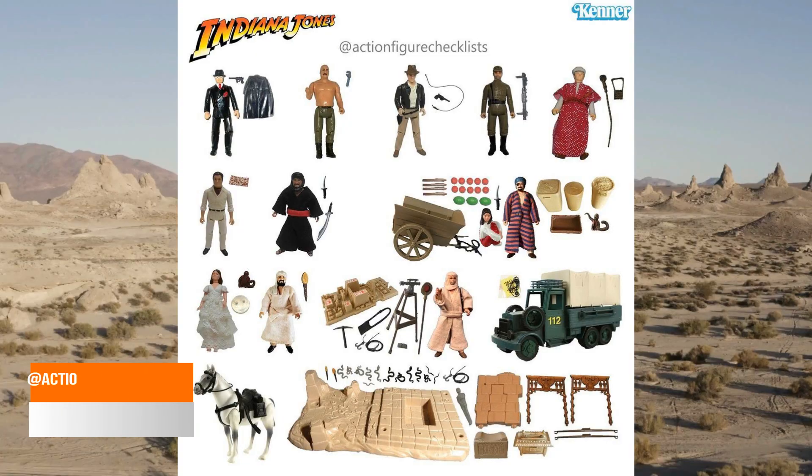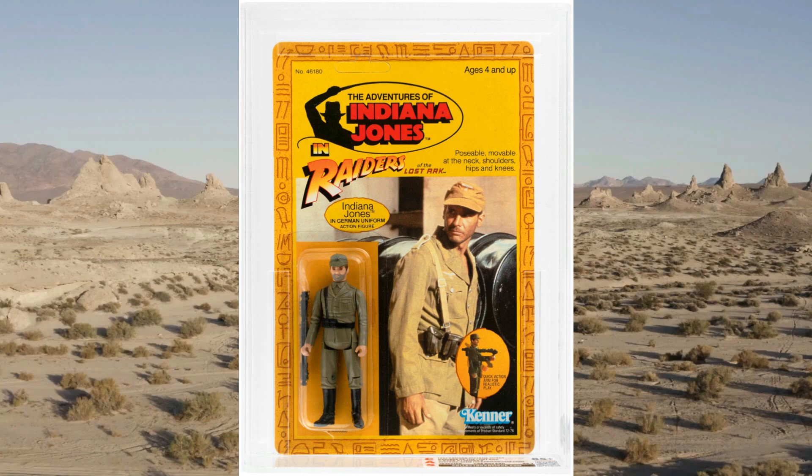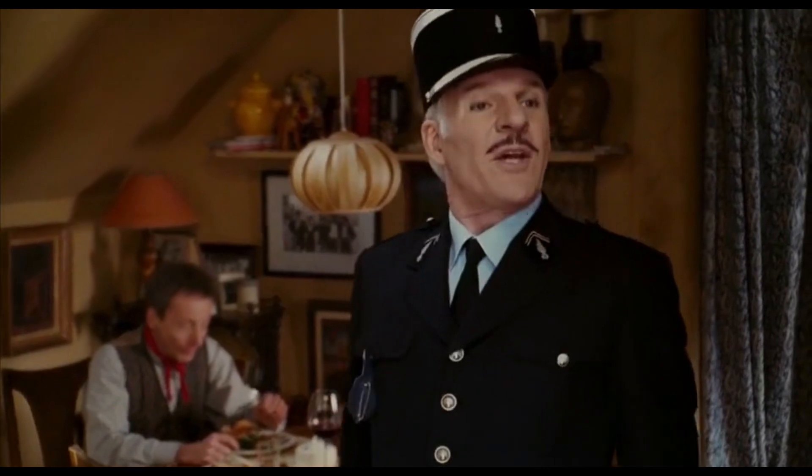I'd like to see the wave extend out beyond 10 or 11 figures. It would be good if they could go deep and do a lot of characters they haven't done before — ones they should have done back in the day. And I don't want them to forget the original ones, because that Indy in German uniform — very controversial apparently — that figure is iconic to the movie. He was an old-school figure and yes, he deserves to be in the retro collection line. The case is closed.